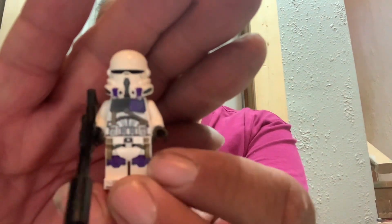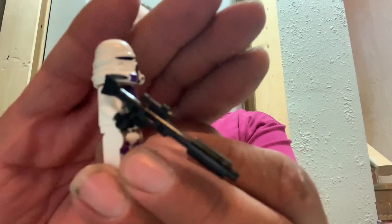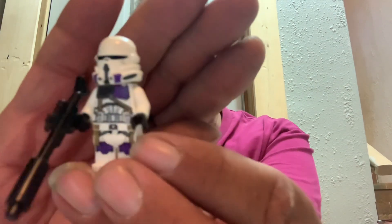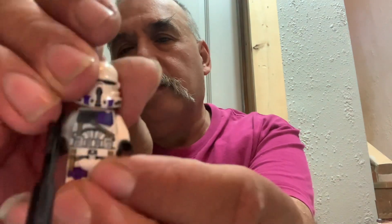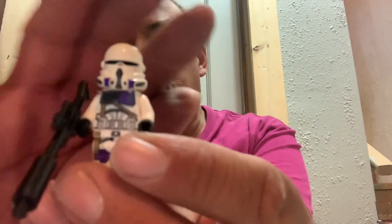The other really cool figure is the 187th Clone Captain, which is interesting. It's got the candlestick piece, which I guess works, but I like the big technic piece better. He's got the new clone faces underneath. I do like the look of these — of course they're non-canon — and you get two of these guys in the set.